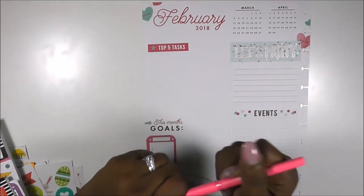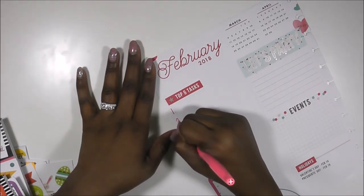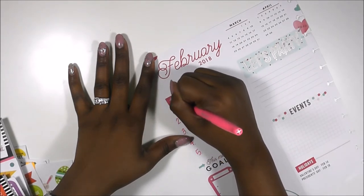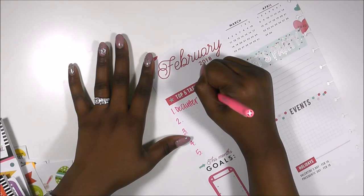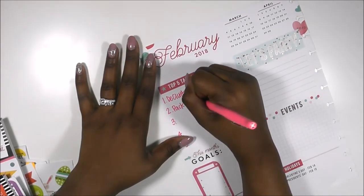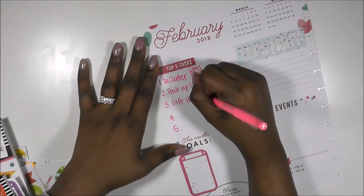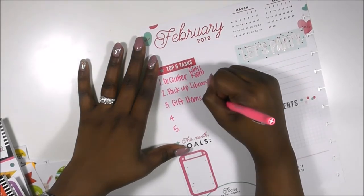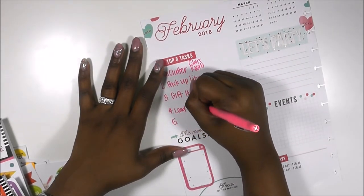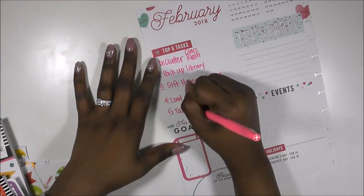I'm using this really pretty hot pink Papermate Flare pen and putting down my top five tasks that I need to accomplish for my room. Those are: declutter my classroom, pack up my library because I have tons of books from Scholastic that I ordered, and gift items that I'm not going to use. As teachers we collect a lot of things, so I really want to declutter everything I need to get rid of.